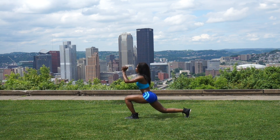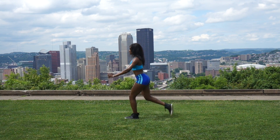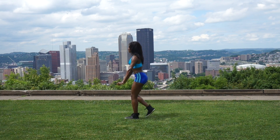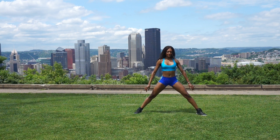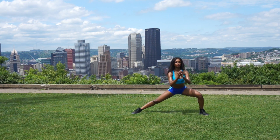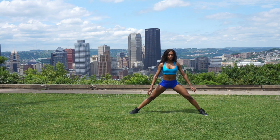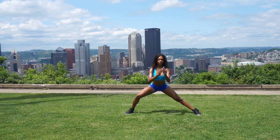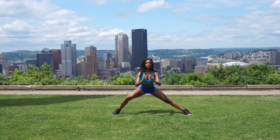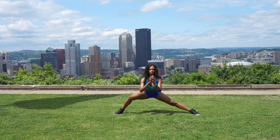Now we're going to switch to the next leg and do the same thing. For balance I just bring my hands in front of me — some people put their hands on their hips, whatever works for you. Make sure you stay focused on bringing tension into the glutes. Now we're going to get into some side lunges. I personally love these — they work your inner thighs quite well. I usually do these with either a 30 or 40 pounder. Just pretend you're getting into a squat position with your legs a little farther apart, and bring tension into the inner thighs.